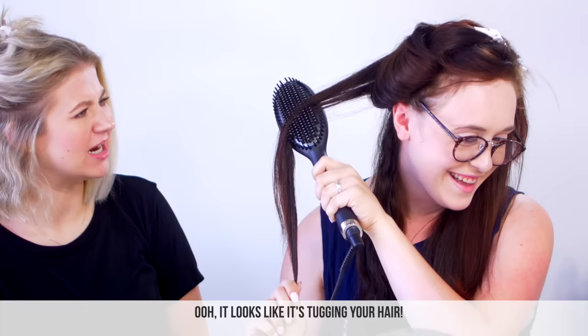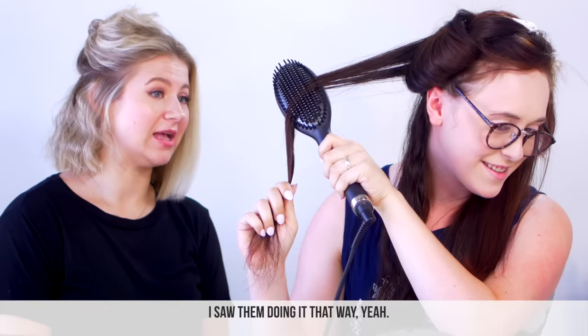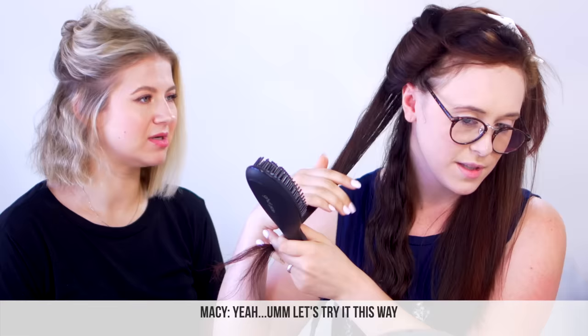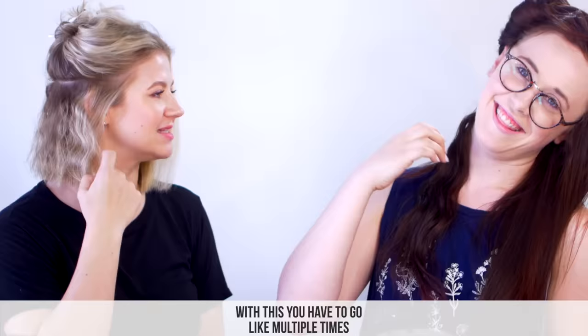How does it feel? Ow. It looks like it's tugging your hair. I'm confused — is this the right way? I saw them doing it that way. Doesn't look smooth at all. It definitely created something — it's a little bit straight at the bottom, but it's not getting towards the top. You've gotta try it both ways. That one's easier, that's so much better. But still, it doesn't get to your hair all the way. With this, you have to go over it multiple times. And it's not getting close to your roots at all.